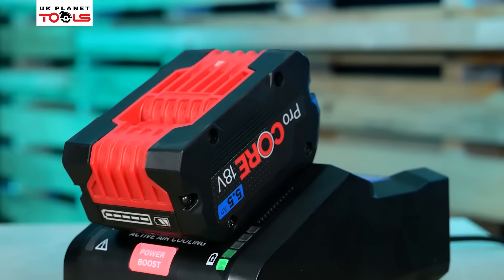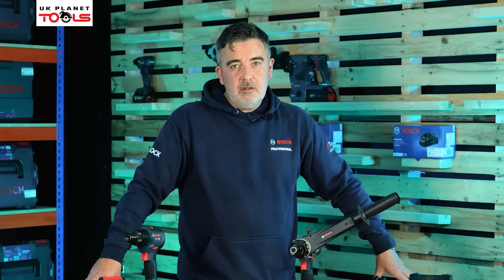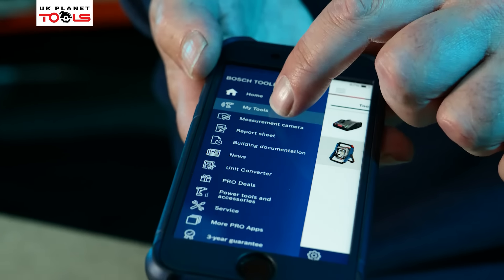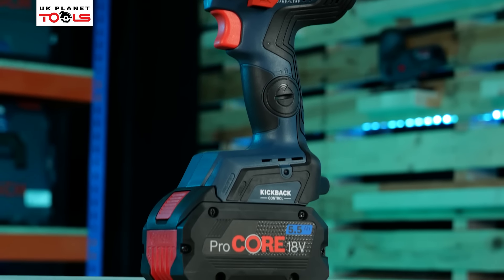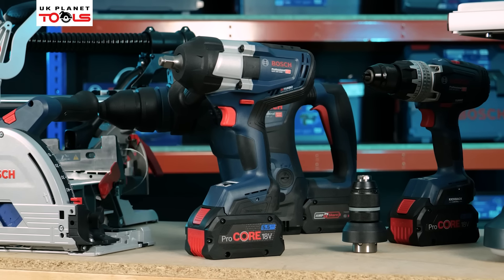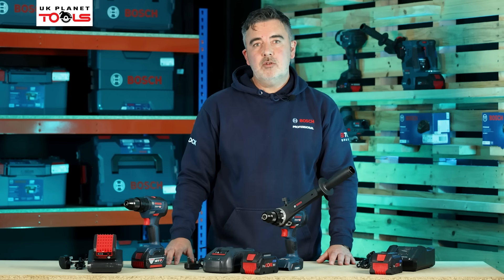When it comes to warranty, all the batteries and chargers are guaranteed for three years. They come with a 12-month manufacturer's warranty directly out of the box, and then you have the chance to extend that warranty via the Pro360 app — where you can extend the warranty on not only the tool but also the batteries and charger for an extra three years.